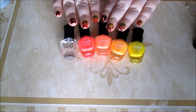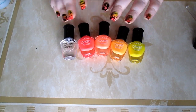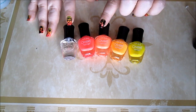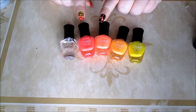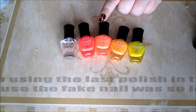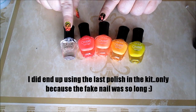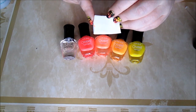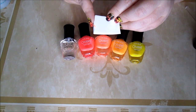For this ombre effect manicure, we're going to be using these colors: a neon yellow, neon orange, a lighter peachy neon color, and a pink. There's one color left in the kit I'm not going to be using. I'm going to be using the top coat to blend those colors together. You'll also be needing a makeup sponge.